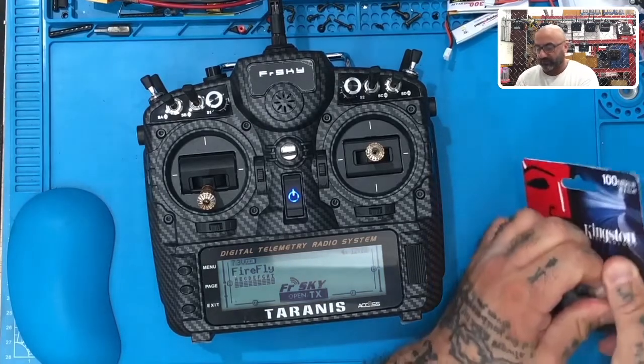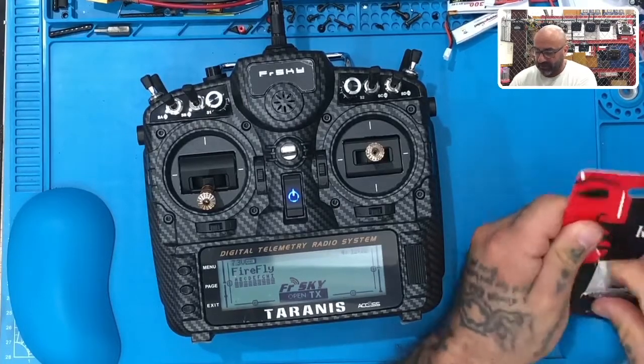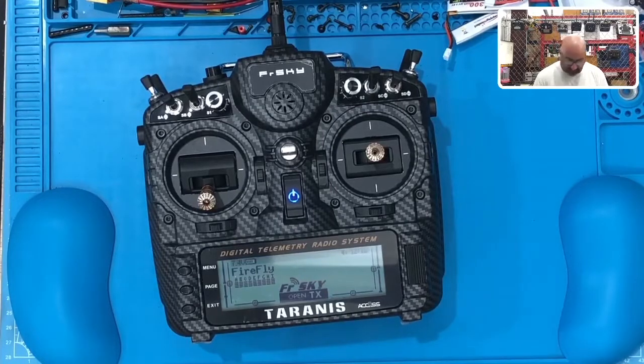The first thing we're going to do is give this gentleman a 16 gig memory card - he's going to need that. I won't do any radio work without it, so that'll be one thing on his bill. But luckily they're not expensive - without it, it makes everything just a little bit more of a pain.